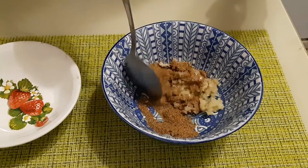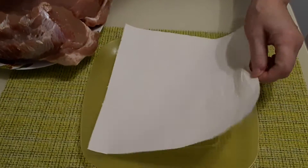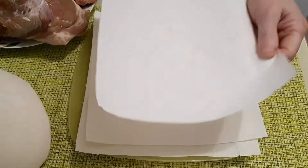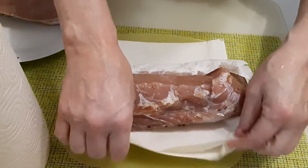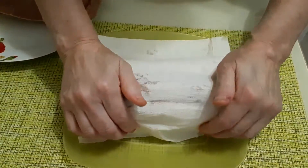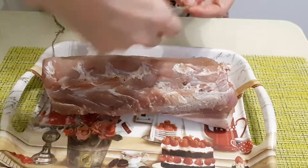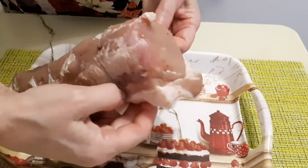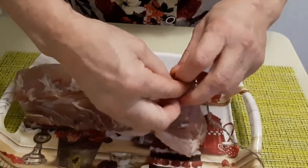Теперь наше мясо, которое стояло в холоде сутки (у меня чуть больше), обмакнем в бумажном полотенце хорошенько, уберем влагу. Когда наше мясо держало форму, мы его обвяжем ниткой, придав ему форму.